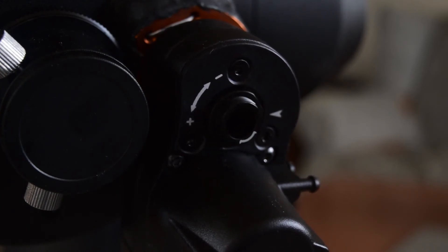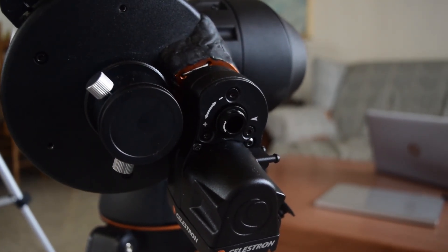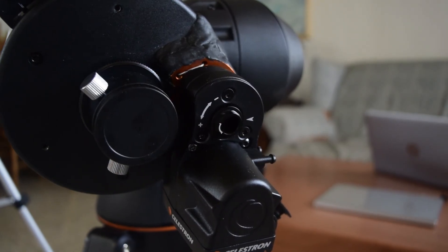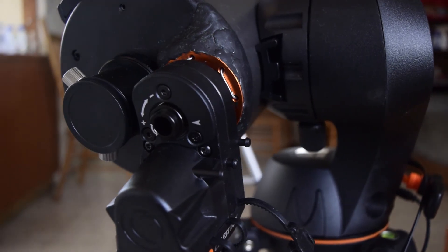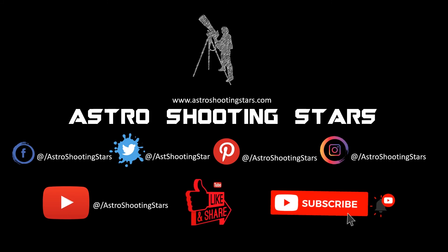I'll be doing an in-depth review of this focusing motor module as well — how to install it, how to use it, how to control it through software, your hand controller, and your computer — in my future videos. So stay tuned. If you liked this video, click the like button. If you're not yet subscribed, please subscribe and hit the bell icon for notifications on all my new videos. Thank you guys, thanks for watching, and clear skies.